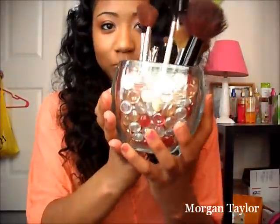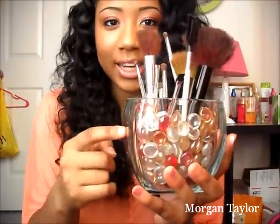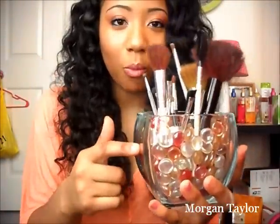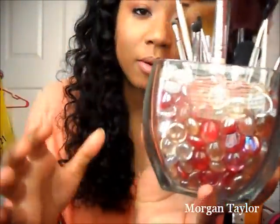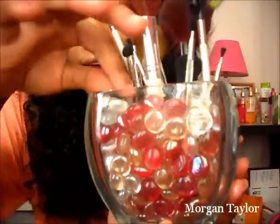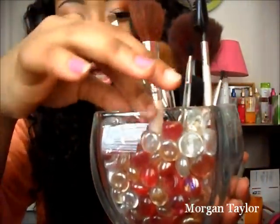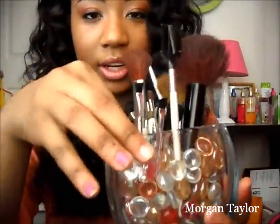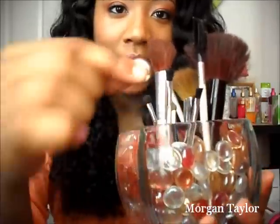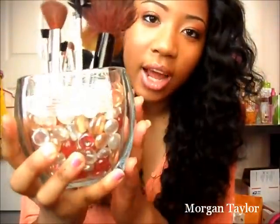This is it — I created this. I bought the clear base from Walmart and it was about two dollars, and then I just filled it with marbles. I have clear marbles, red ones, and peach ones in here. All the marbles came together in one pack and it was only three something at Walmart.